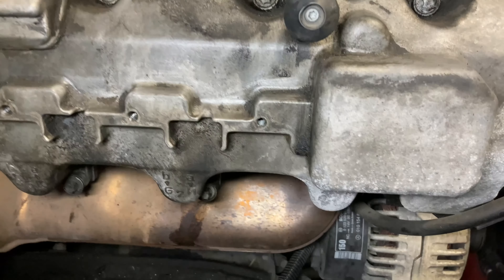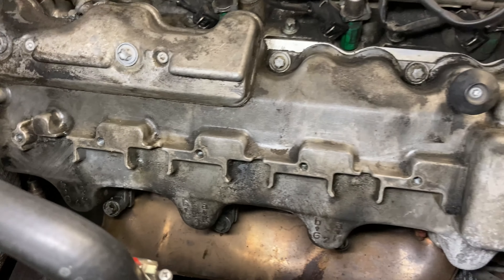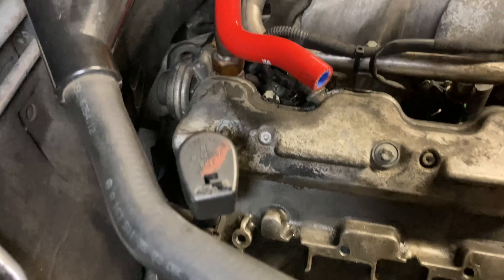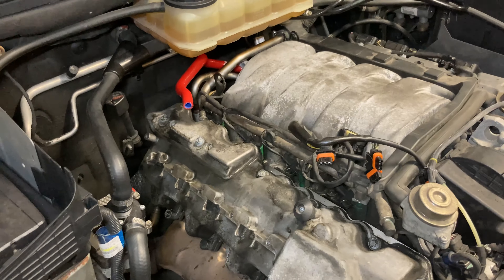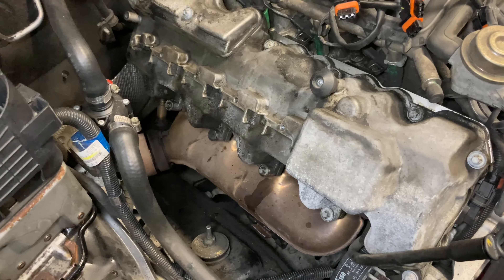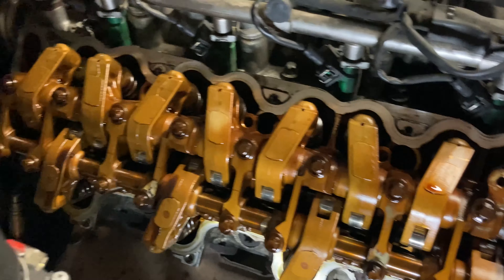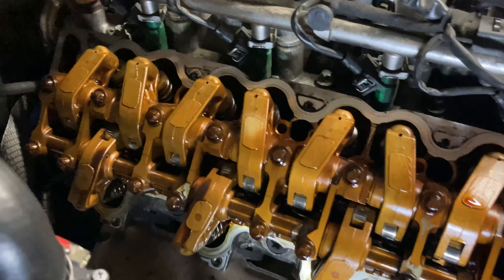Next up: I'm going to get all the coil packs off this side and get some degreaser on here — not going crazy but just making sure all the edges are clear so no debris falls into the engine when I pull the valve cover off. I've gotten it clean enough to safely pull the valve cover. Now begins the easy process of getting all these E12 bolts off. This side has a lot more room to work despite having to put the intake back on afterward.